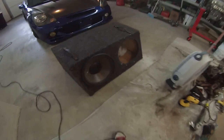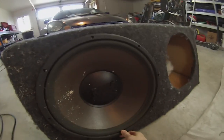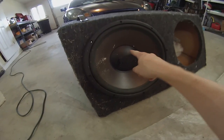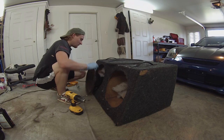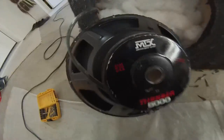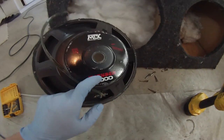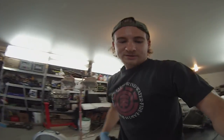Here it is — it needs some work but it's actually really big. The guy said it's a dual 12-inch. I'm going to go ahead and take out a speaker and see what the specifications are on the back. There's nothing printed on the back, which is a little disappointing, so now I'm going to have to google what this speaker is to find the power and impedance ratings.